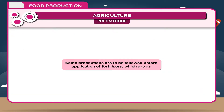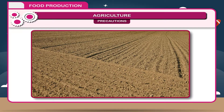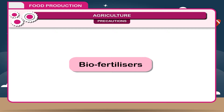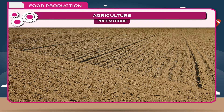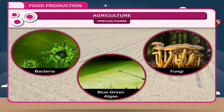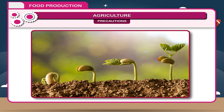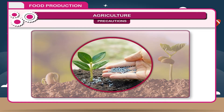Precautions before application of fertilizers: soil tests should be made before application, and fertilizers should not be used in dry soil. Bio-fertilizers are organisms like bacteria, blue-green algae, or fungi which enrich the soil in nutrients. These bio-fertilizers are used as an alternative to overcome the harmful effects of chemical fertilizers.